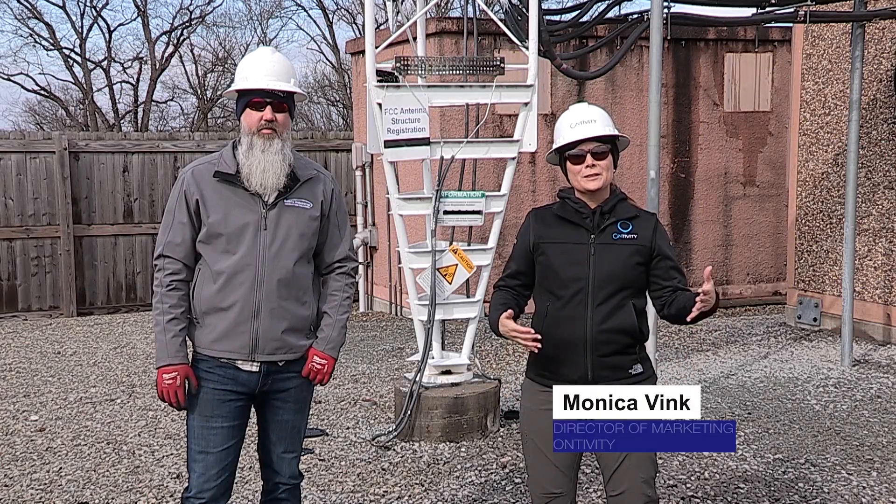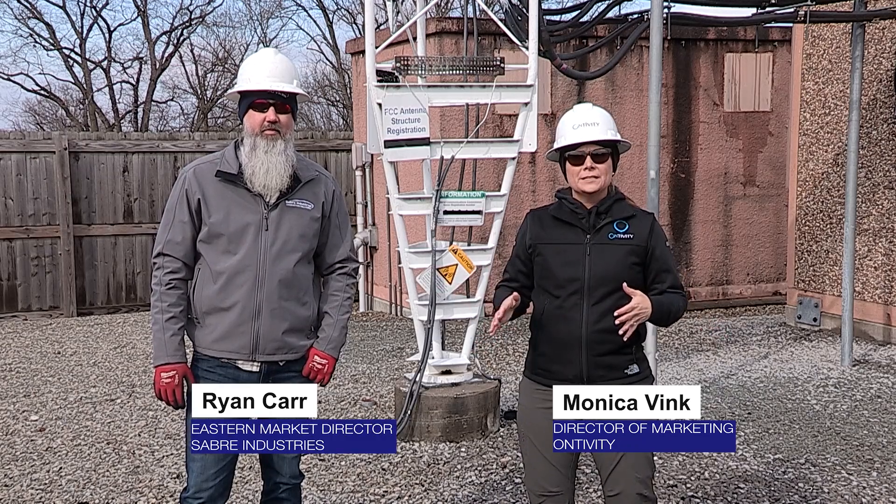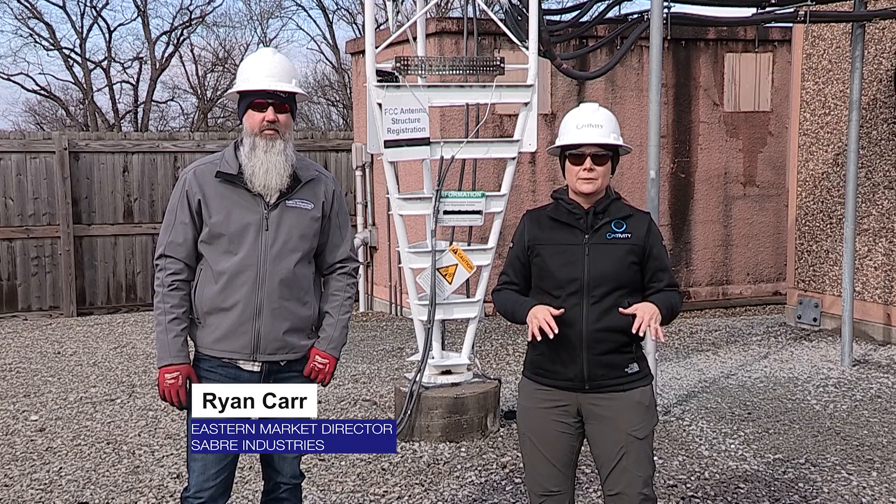Welcome everyone. I'm Monica Vink with Ontivity and TIF and today we're just outside of Bardstown, Kentucky with Ryan Carr and his team from Saver Industries to go over the aspects of twist and plumb tension activities on guide towers.